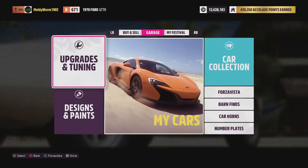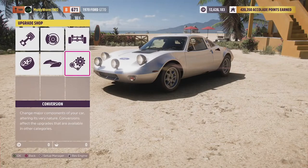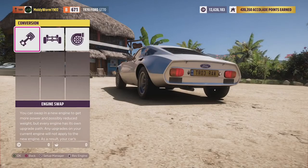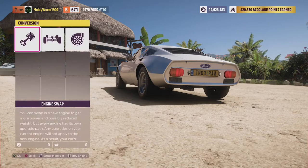Let's go ahead and upgrade the thing. If you haven't seen any of these episodes so far, we're upgrading all the cars to S1 class. We'll be keeping the stock engine if it allows us with the PI. Considering that the GT70 starts off in B class, I think we're going to need an engine swap, but I will do the stock engine first.